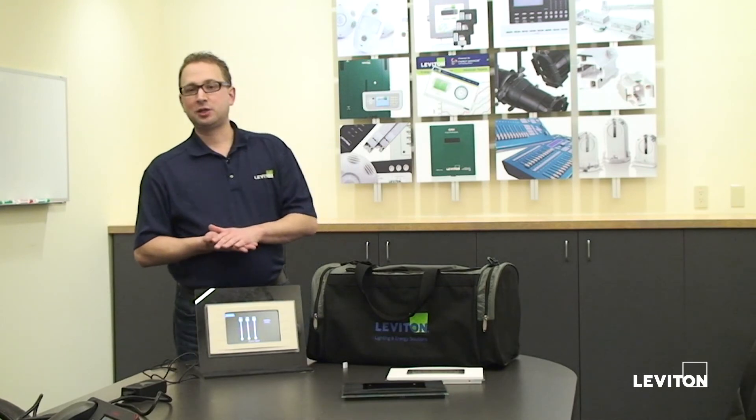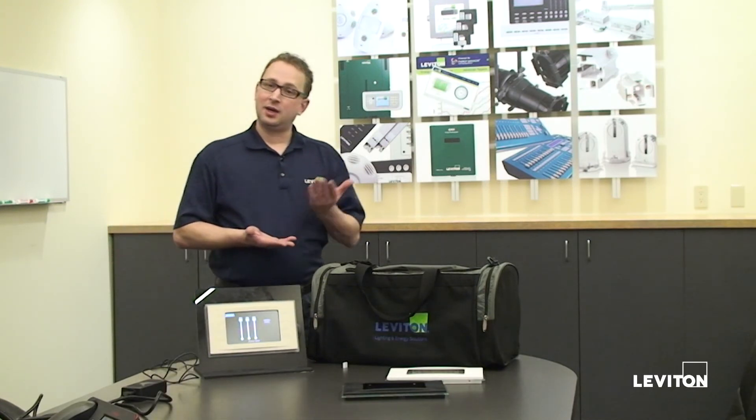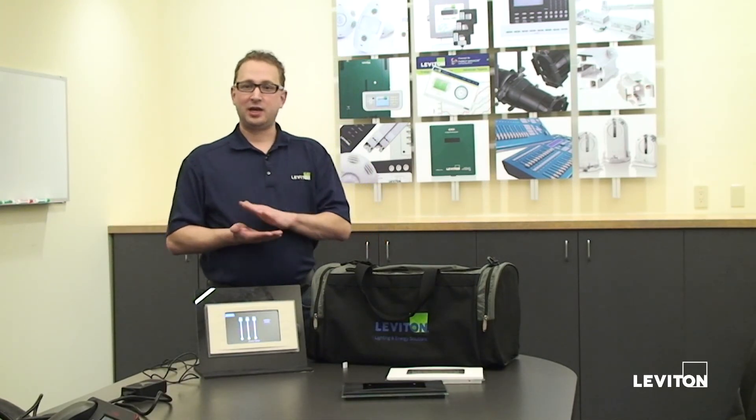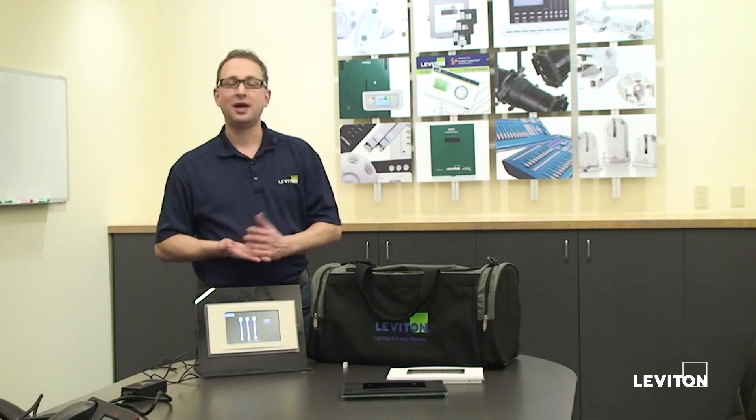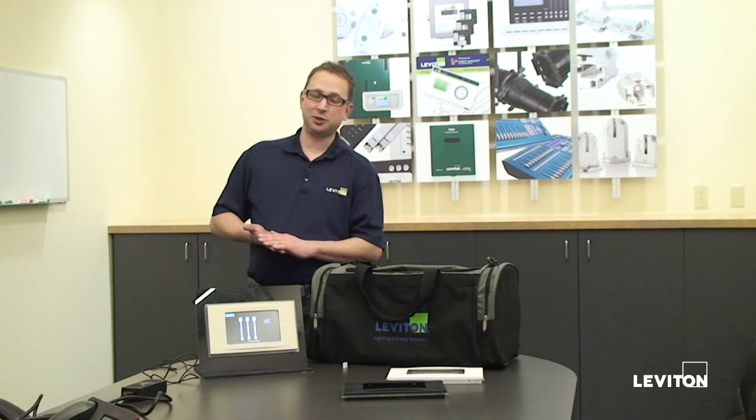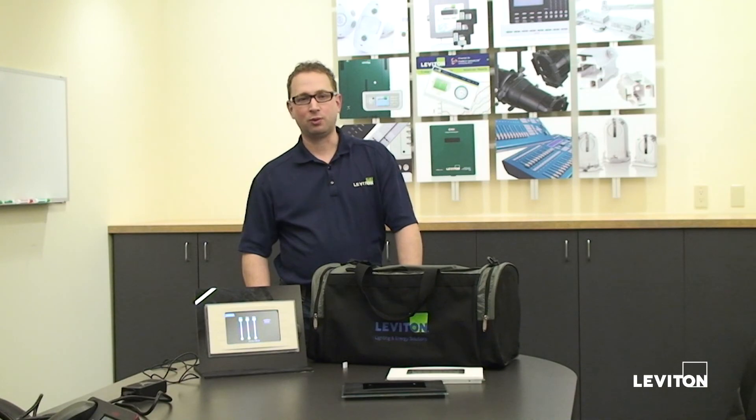That wraps up my introduction to the demo kit. Feel free to take it, use it, and show it. They are available and shipping now, and we've sent information on how to order through our marketing bulletins. Thank you for your time. If you need anything else, please feel free to get a hold of myself or our marketing department. My name is David Buehrer. Marketing can be reached at lesmarketing — one word — at leviton.com. Thank you.